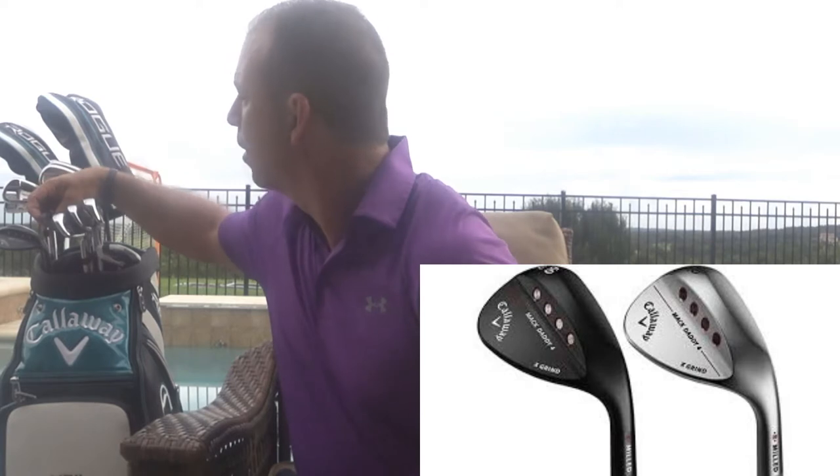We also tried driving irons — utility irons at 18 degrees and 21 degrees. Then we tried some different sand wedges. The Mac Daddy wedges are what Callaway sells — they have grooves in between the grooves, which is very interesting. Roger Cleveland designed those for Callaway. I tried different bounce angles: I'm at 50, 54, and 58 degrees with 12 degrees of bounce on each, and that fit me perfectly for my swing type and angle of attack. The amount of spin I get now is unbelievable, and I'm still getting used to it.